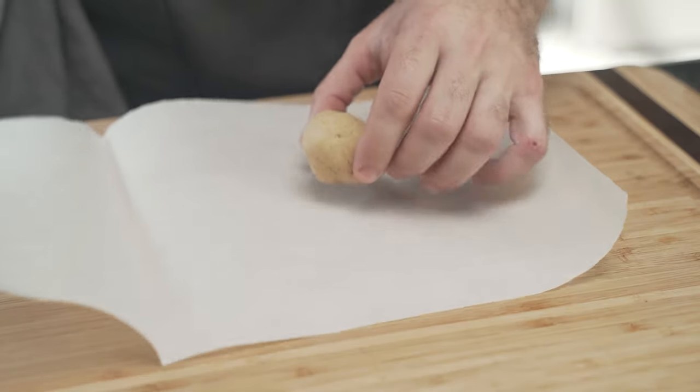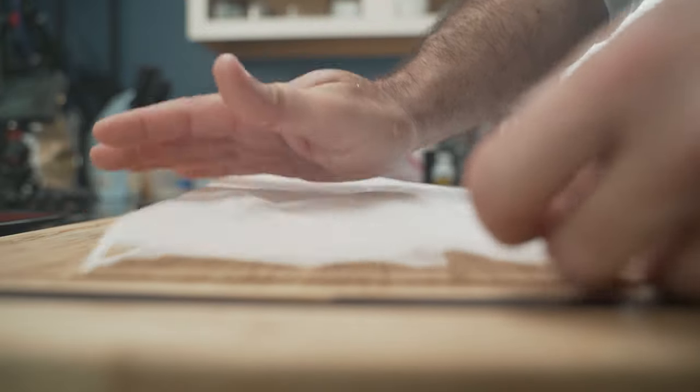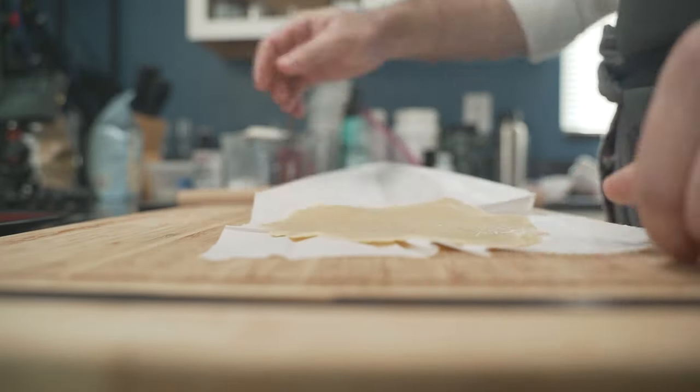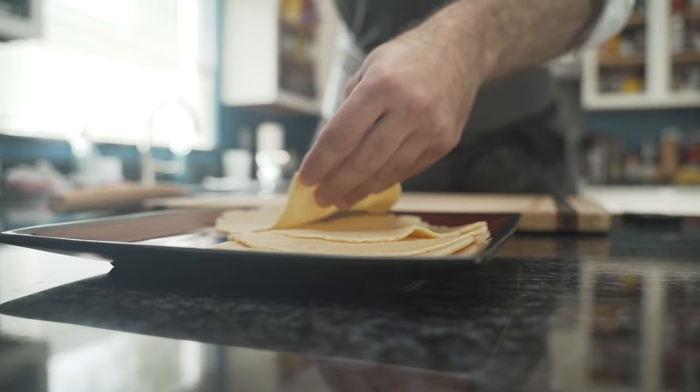With a piece of parchment paper, he places a single ball in the center, covers it, and gives it a small flattening. Then, rolling from the middle outwards while rotating the parchment paper sandwich, he flattens the dough to a very thin disc. With the motion of a large sticker, he peels the tortilla from the paper. The raw tortilla is placed with the others, and to the stovetop they go.